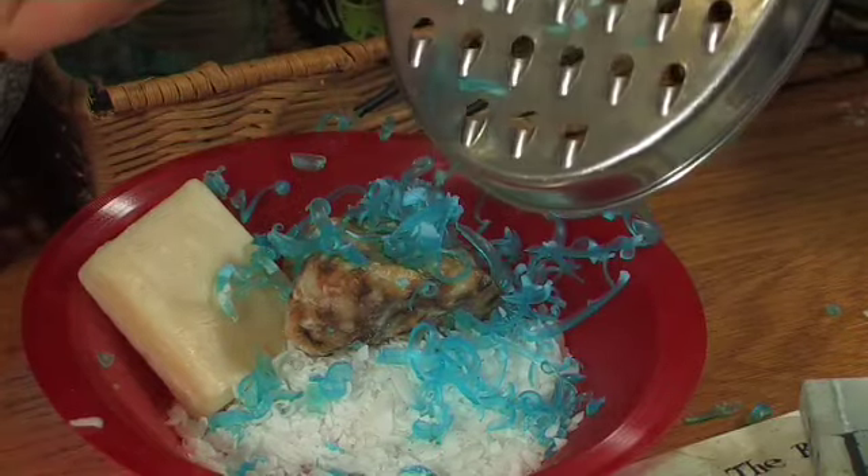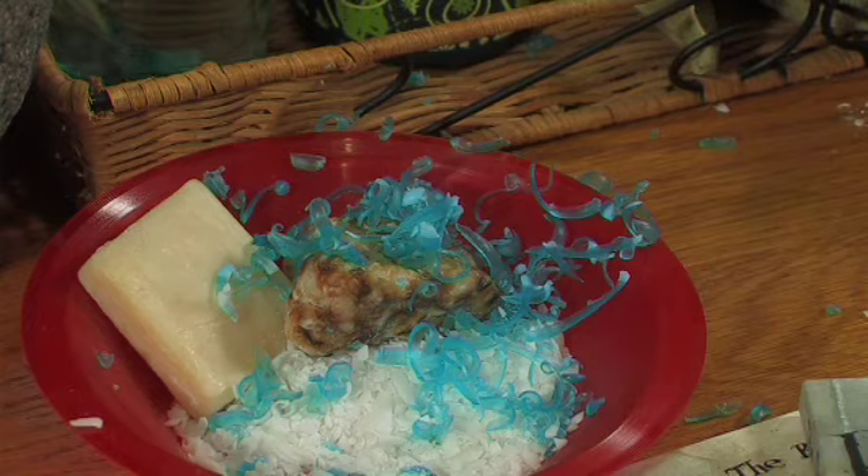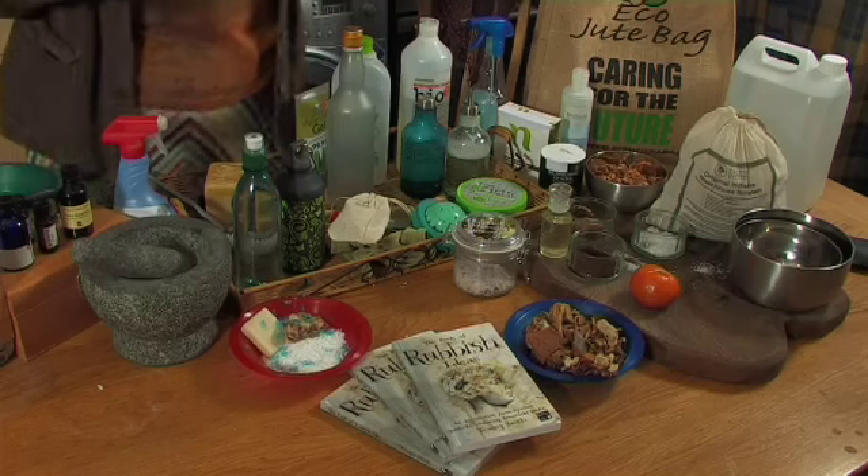It's really quite good fun and you can end up with a really nice pot of flaky soaps, which you can use for two purposes: number one, to chuck in your bath — quite good fun — or into your washing machine.